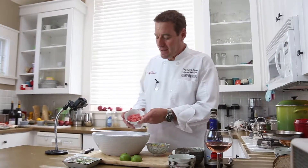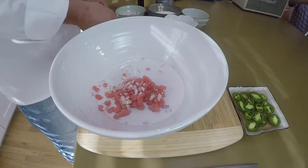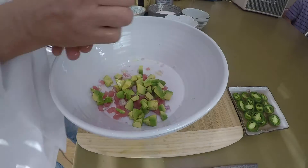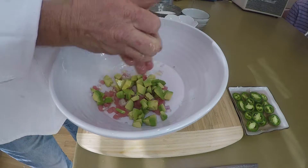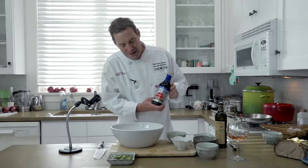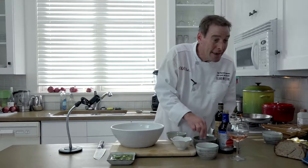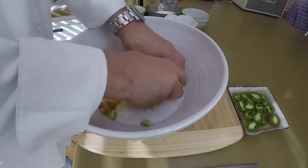So I just diced up sushi-grade tuna, put that in a bowl, some shallots, some avocado, some lime juice, and I have these jalapeños over here I've been soaking in rosé wine. So good. Put a touch of olive oil, a little gluten-free soy sauce — you can always do that for your gluten-free friends — a pinch of salt, and a pinch of sugar, believe it or not. And then I just mix this together.